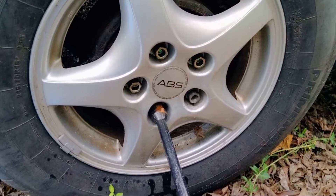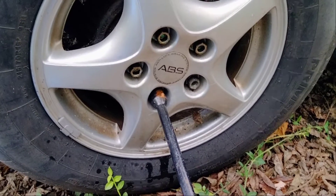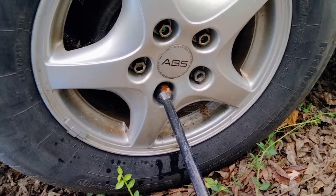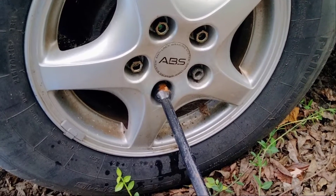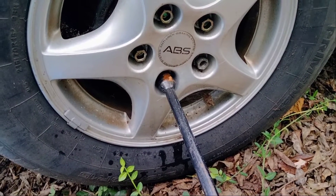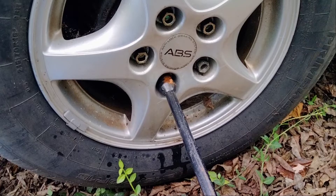Hey good people, this is Tommy, your Easy Choice Painter out here. Every time they put your tires on, they do it with pneumatic drills. What happens is, the clutch doesn't release until it's completely over-tightened. And it happens time after time after time.